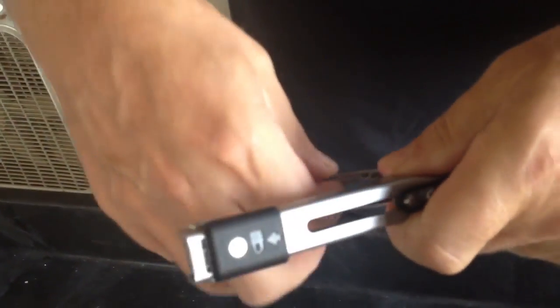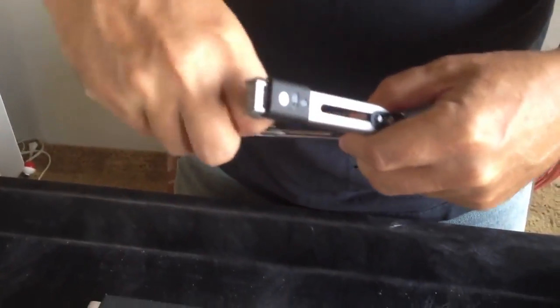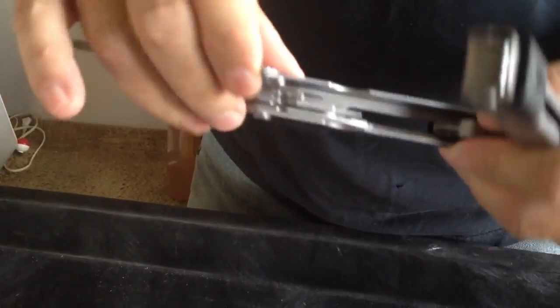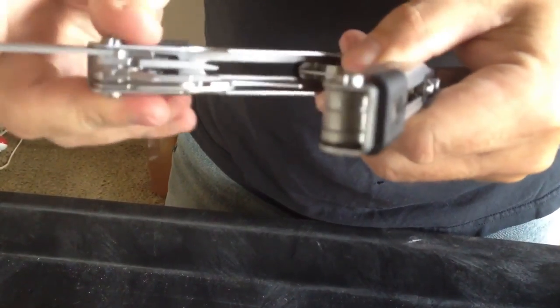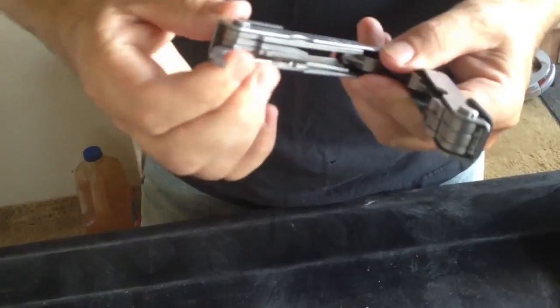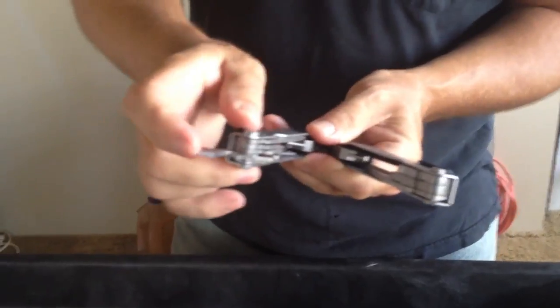On the inside you've got a file — one side is rough and the other side is a finer file. You've also got a can opener that works really good, and a fine tip flat screwdriver.